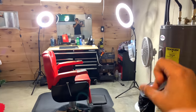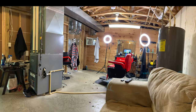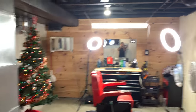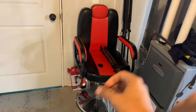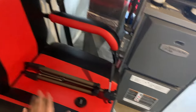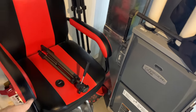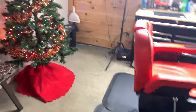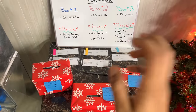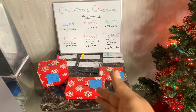Over here is where the good stuff's at. It used to look like this, but now it looks like this, so it looks a lot better now. I got an extra barber chair stand for the camera when I'm doing videos. And then the old barber chair which I had to take out. I got a Christmas tree and I'm doing a giveaway for my clients which I'll be explaining in a different video, so that'll be coming out soon.